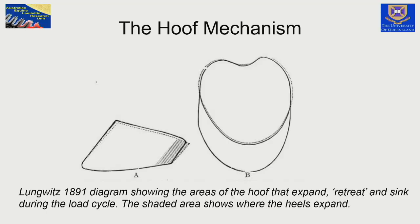As far back as 1891, the German veterinary scientist Lundqvitz created a diagram which we still see today. We see the dorsal hoof wall dropping inwards, the coronary band descending downwards, and the heels expanding and becoming a little bit lower.